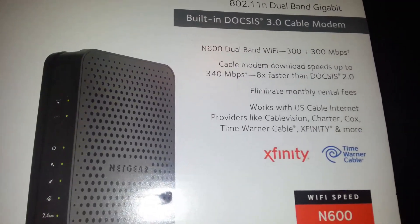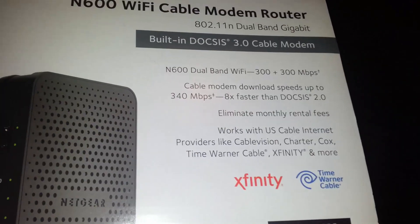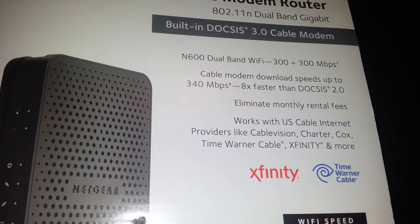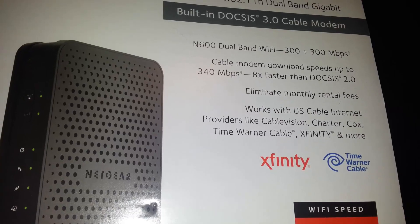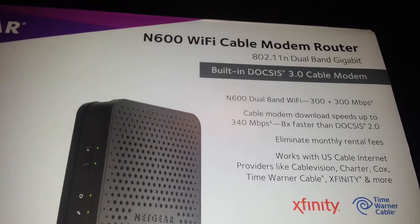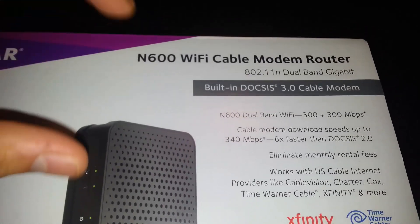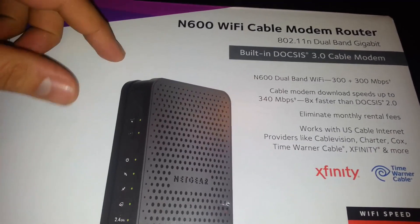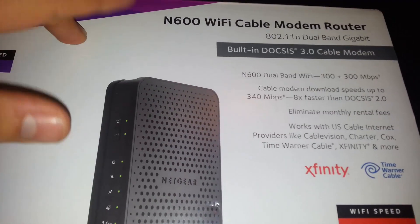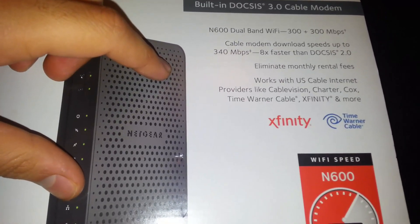Eliminate monthly rental fees — that's the whole reason why I got this, so I won't have to pay any more rental fees. The one that your internet service provider gives you is like $150, and it's an N150 — it sucks. So this is a really good upgrade. It costs around $100, so it's the best bang for the buck. I really recommend this.